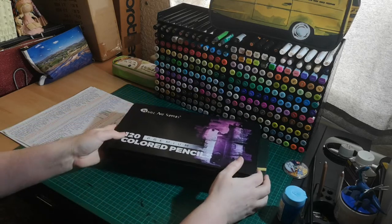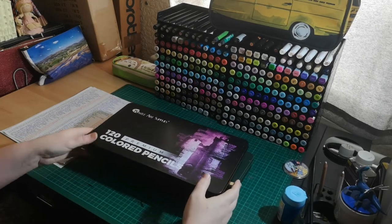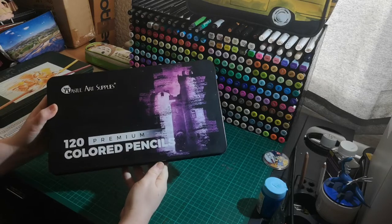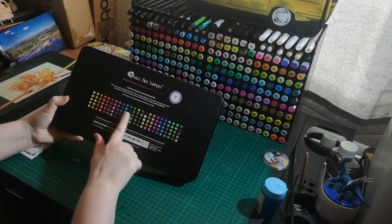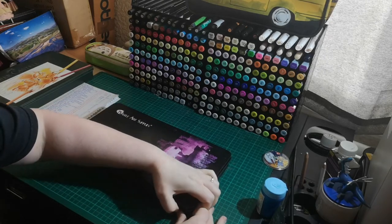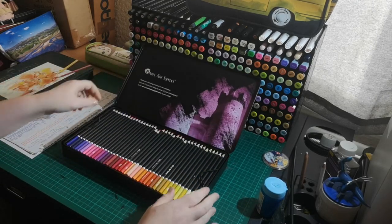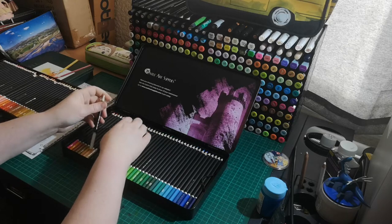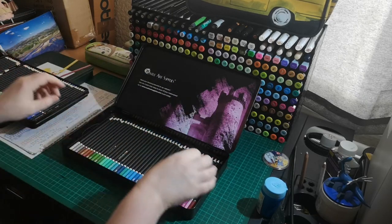I've actually done a more detailed video on this set — link in the corner there if you want to watch it. Both sets have 120 pencils so you'd think it would be a straight swap, but it's not. There are different tones, so to match the Faber-Castell colors I've had to mix up to three different Castle Art colors together. Hopefully this will help people on a tighter budget, as these are really good pencils.